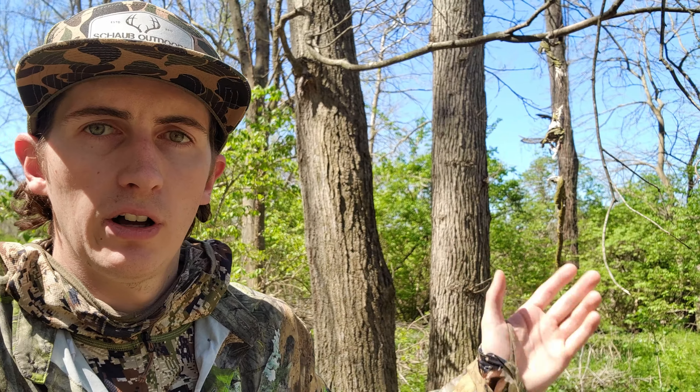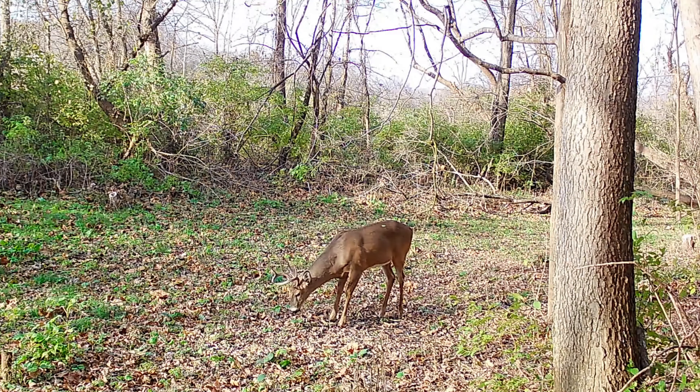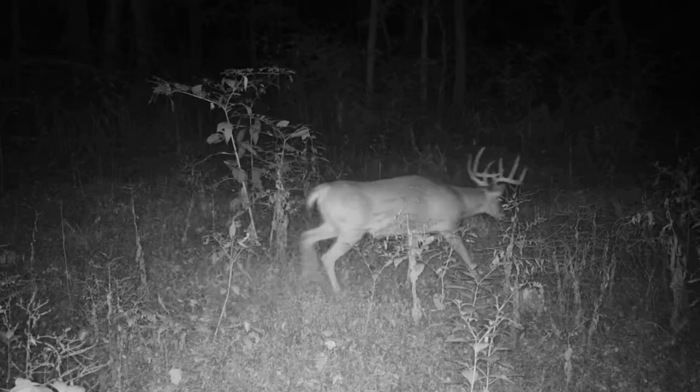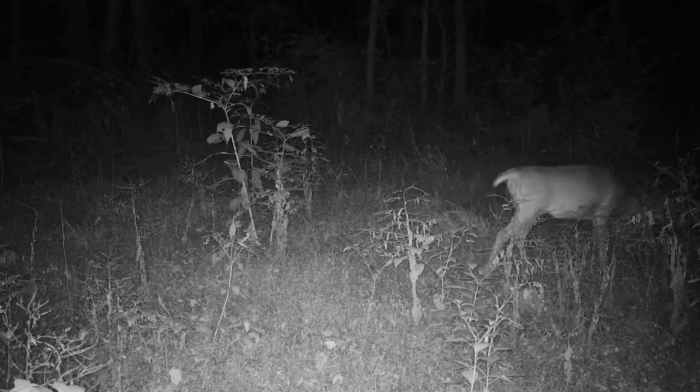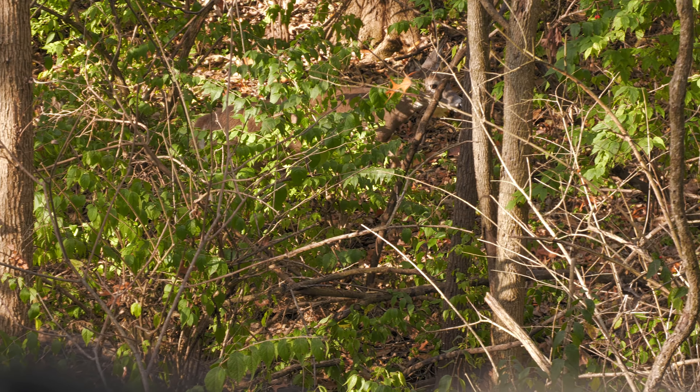Right now we're standing over a pretty old mock scrape — this was one I created about four years ago and I've done nothing to it since. It's been a really, really good spot; had a lot of big bucks through here. I've got a trail camera just off it and we've collected intel over the last four years. It's been unbelievable the amount of deer that use these scrape sites. A scrape, in general, is a communication tool for white-tailed deer, whether that's a fawn, doe, mature buck, or even a younger buck.